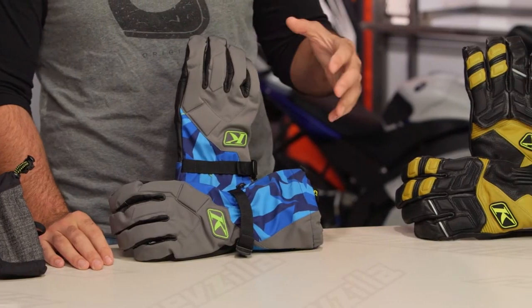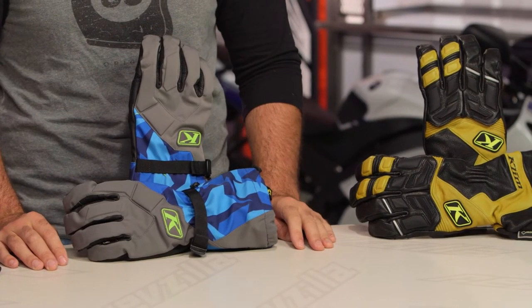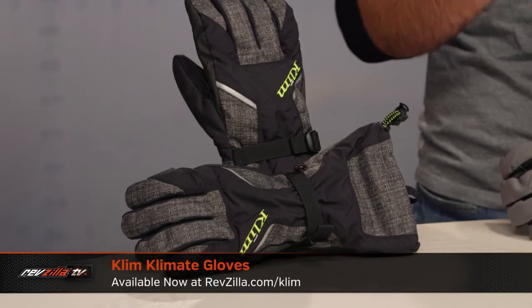That wraps up grip-focused gloves. Now we move into Level 2, which starts to maximize insulation. Before we dive in — if you want to keep track of all Klim's snowmobile apparel rolling out, subscribe to us on YouTube to stay current with all the product reviews on the new Klim snow line.